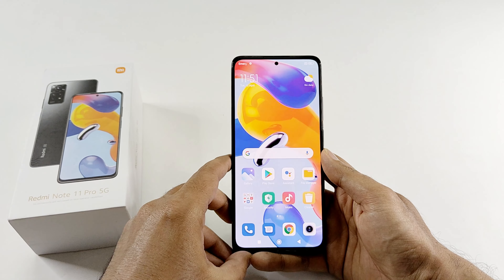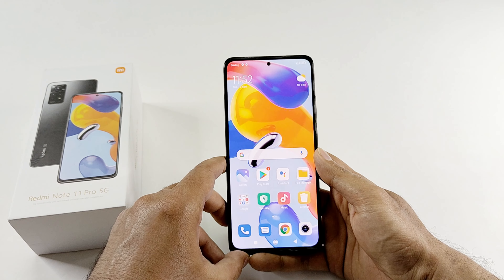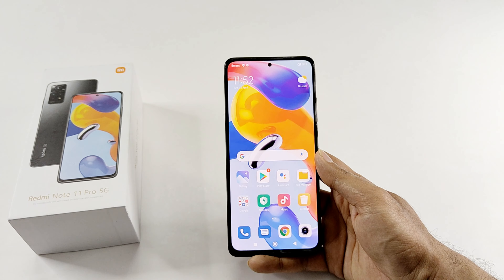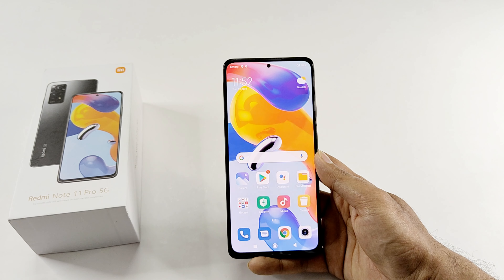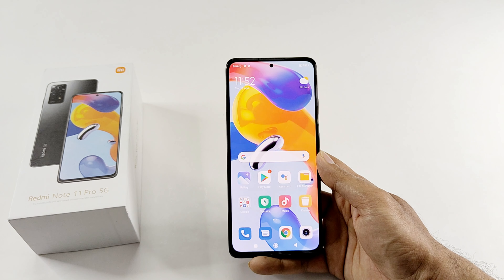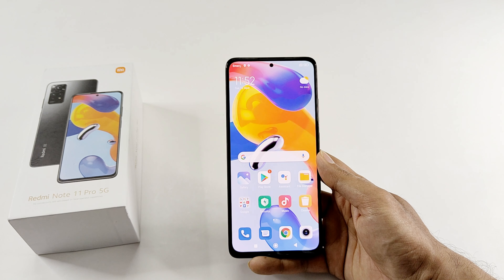The setup is completed and we are now at the home screen of our Redmi Note 11 Pro 5G. It is the exact same smartphone launched as the Redmi Note 11 Pro Plus 5G in India without NFC, and it is the same device as the Poco X Pro 5G but with a different design. Everything else is the same, so if in your region this device is launched with a different name you can still consider it as the same one.